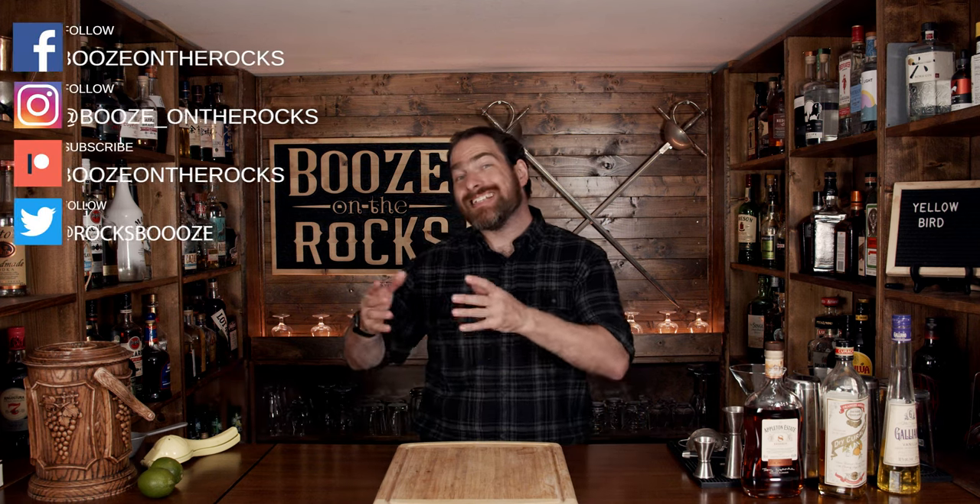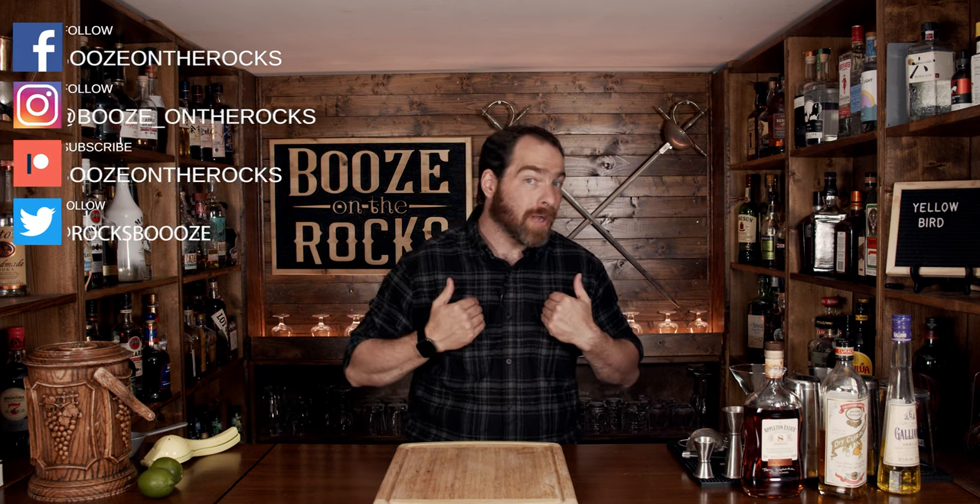We all know Dale DeGroff as the King of craft cocktails, but is his Yellow Bird cocktail any good? My name is David Edwards and welcome to Booze on the Rocks. Today we're going to make the Yellow Bird cocktail, and I'm referencing his new Craft of the Cocktail book, but you can also find it in his original Craft of the Cocktail book.